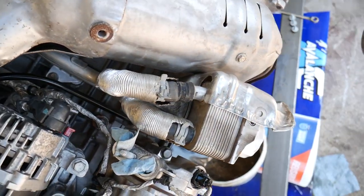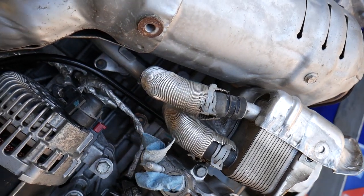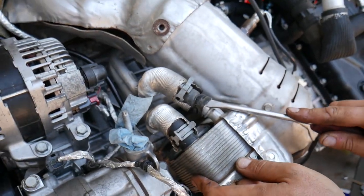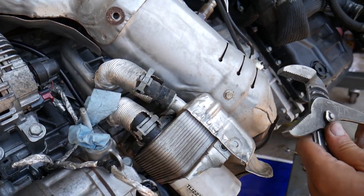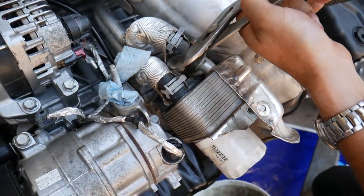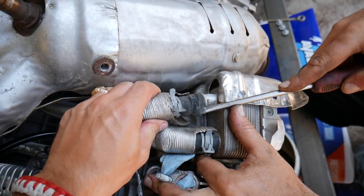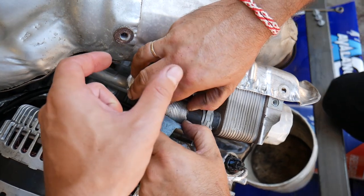We got the hose clamp loose. We'll try a screwdriver to help it come out, but be careful not to punch a hole in the hose - it's super easy to do that. Grab it again with the pliers and turn it a little bit, otherwise it will be stuck. Now it's moving - the whole thing is moving now. It looks loose, but this is a short hose, so when we pull the cooler it should come out since we can't compress it enough to pull it out beforehand.